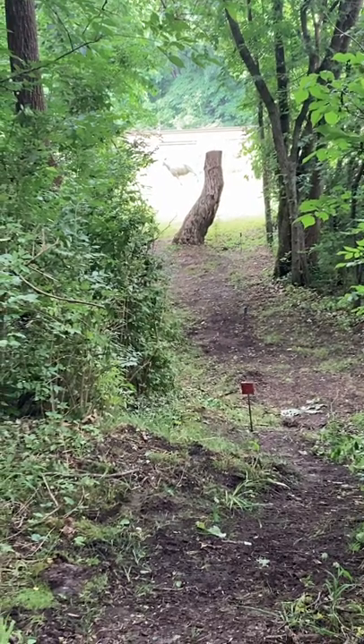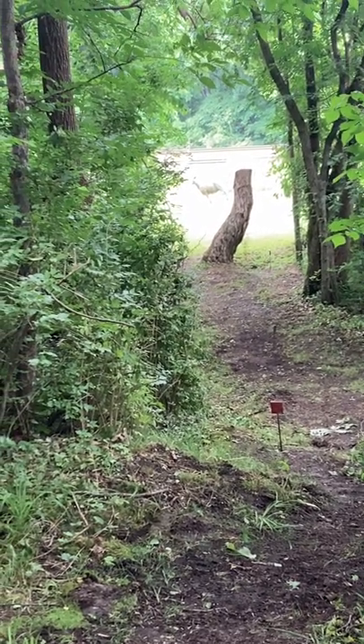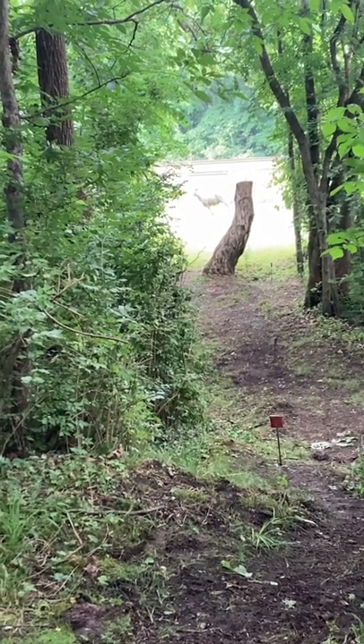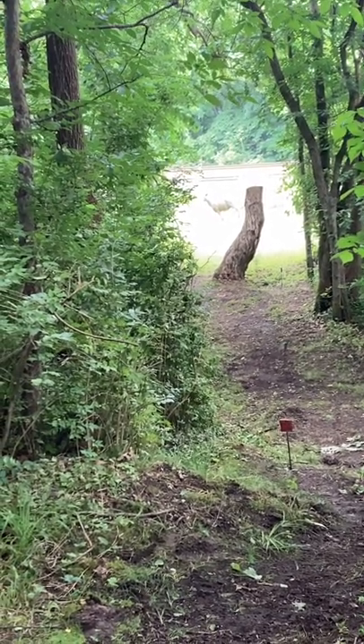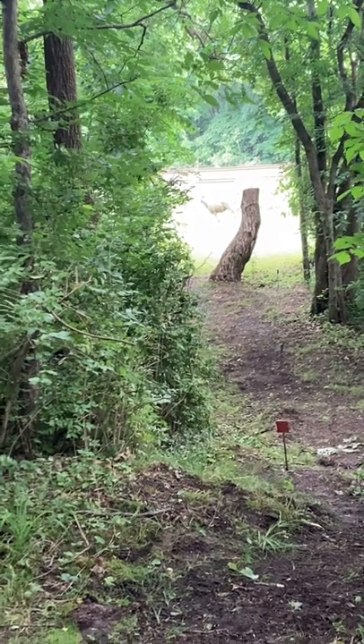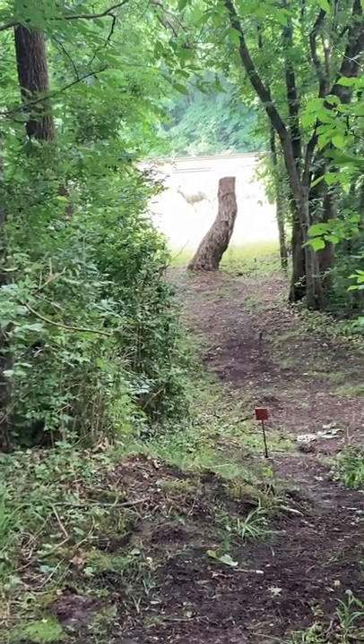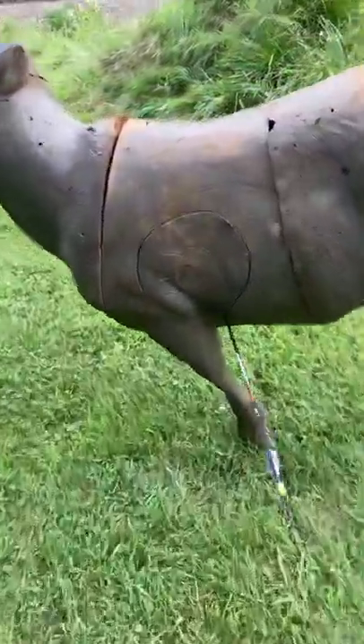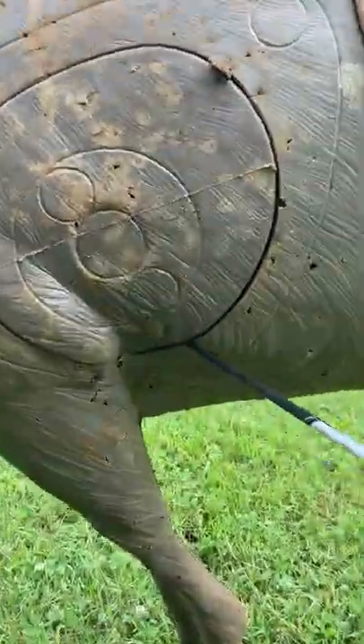I'm here in Marshville doing a 3D course on the first target. There's a sheep out there I'm fixing to shoot. I think it's about 40 yards, so I'm gonna shoot it at 40 yards. I didn't do too bad — got an 8.